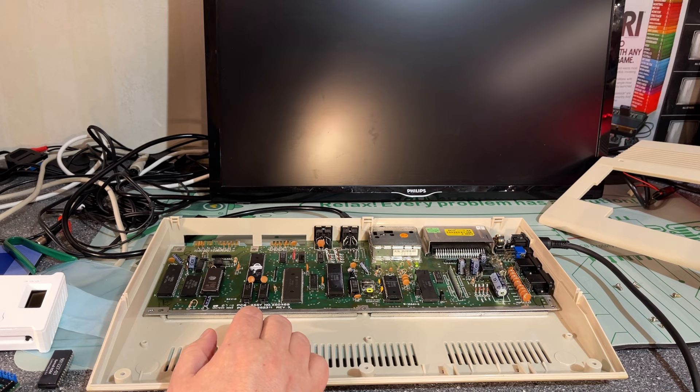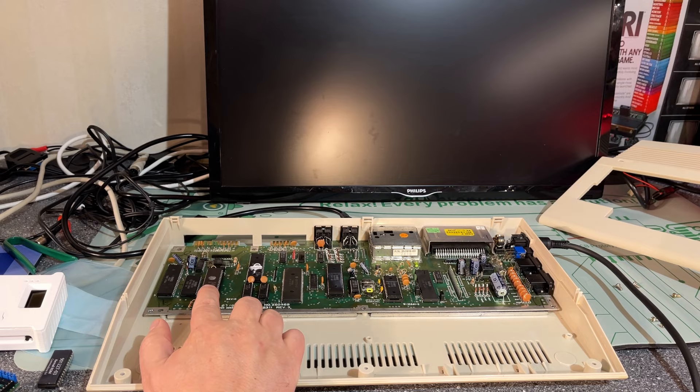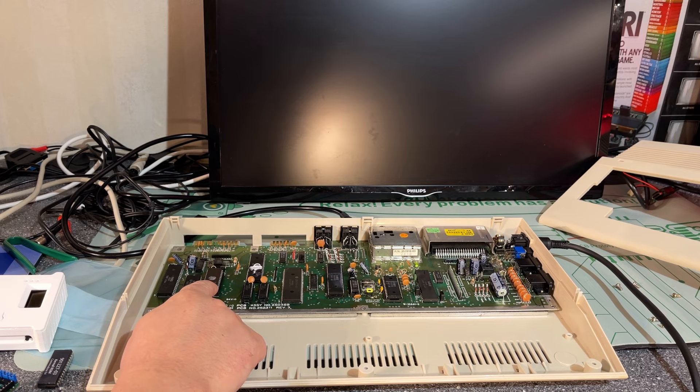That burnt ROM did not work. I actually forgot, but the Commodore 64C doesn't have a regular kernel ROM — it has a combination of kernel and basic ROM into one chip. That's why this is a 16KB chip: you have the kernel ROM and the basic ROM together. So we need to figure out how to fix that.